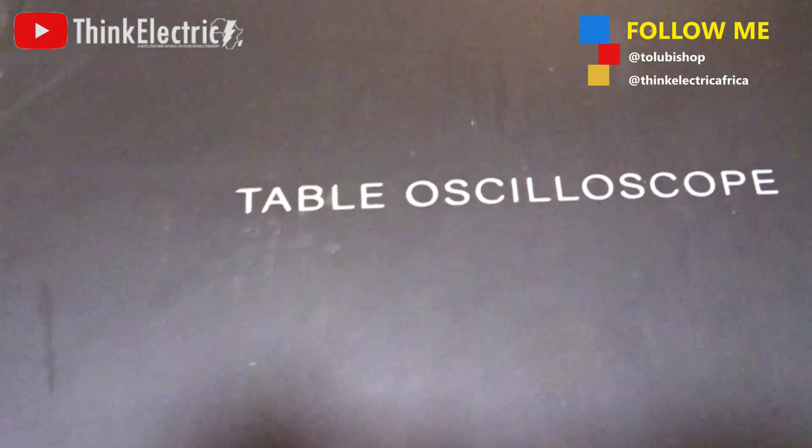My name is Israel and you are welcome to Think Electric Africa. Today we will be doing the unboxing of the Thibu oscilloscope.